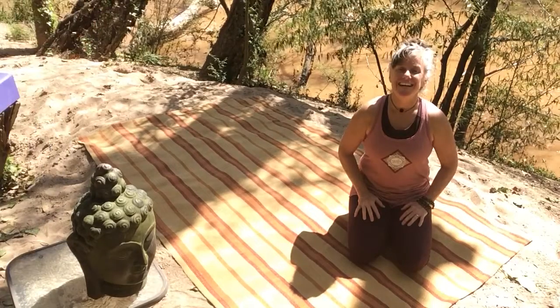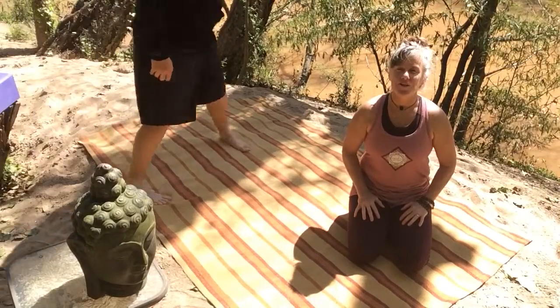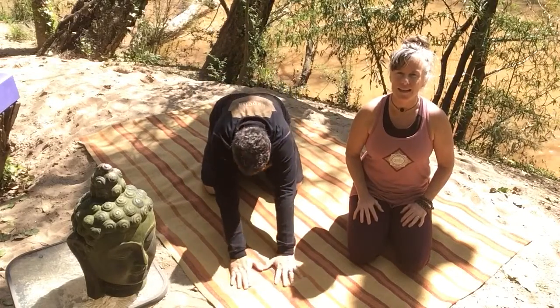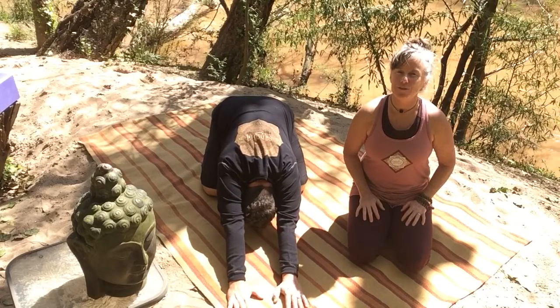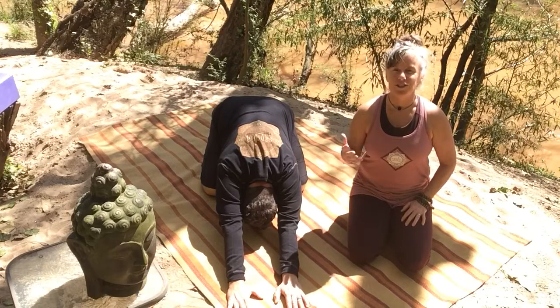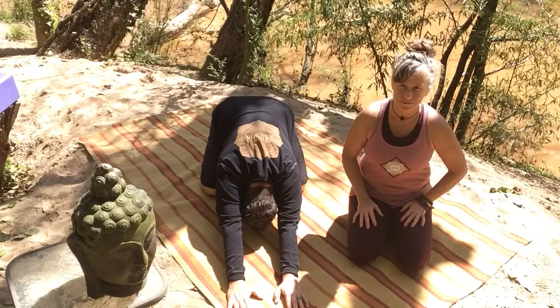Namah Shivaya, and welcome to Yin Yoga. Because we are all kind of homeward bound right now, I'm attempting to teach this Yin Yoga class with only a block. So if you have a block at home, fantastic. Otherwise, maybe grab a copy of War and Peace, or whatever it is you've got that's a nice thick book that's manageable.